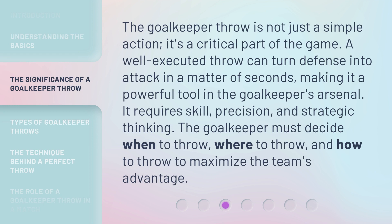The goalkeeper throw is not just a simple action — it's a critical part of the game. A well-executed throw can turn defense into attack in a matter of seconds, making it a powerful tool in the goalkeeper's arsenal. It requires skill, precision, and strategic thinking. The goalkeeper must decide when to throw, where to throw, and how to throw to maximize the team's advantage.